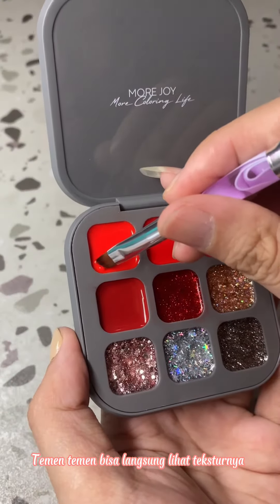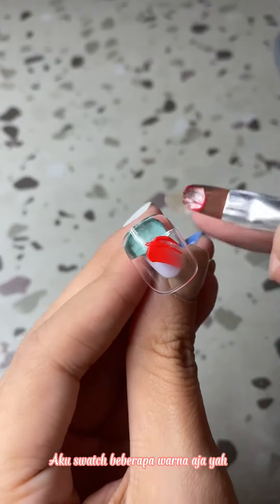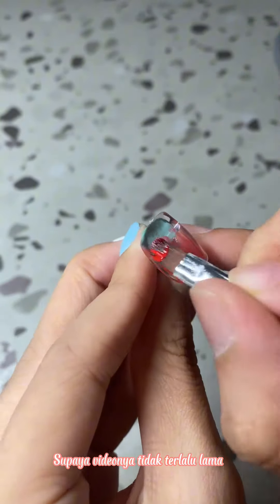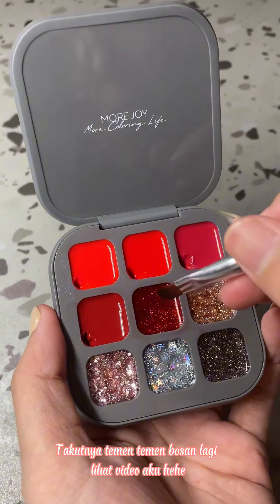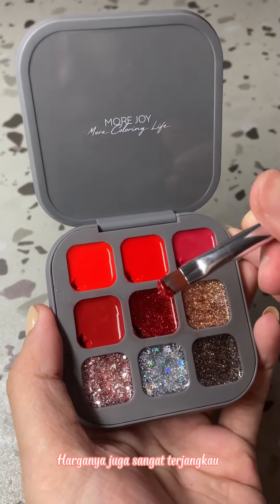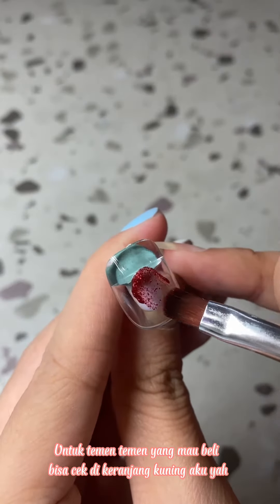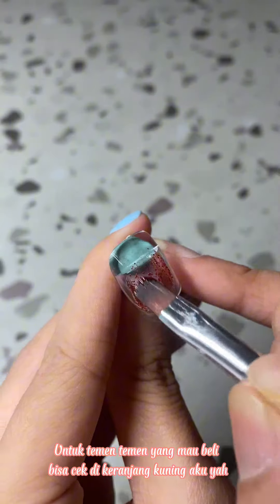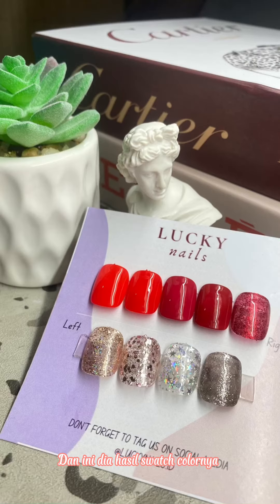Teman-teman bisa langsung lihat teksturnya. Aku swatch beberapa warna supaya videonya tidak terlalu lama, takutnya teman-teman bosan. Harganya juga sangat terjangkau. Untuk teman-teman yang mau beli bisa cek kira-kira link di bio aku ya. Dan ini dia hasil swatch colornya!